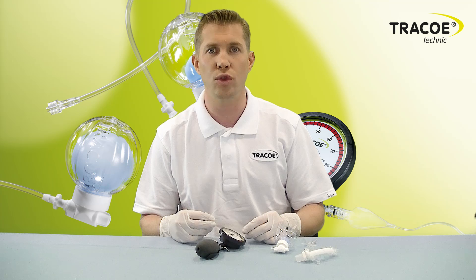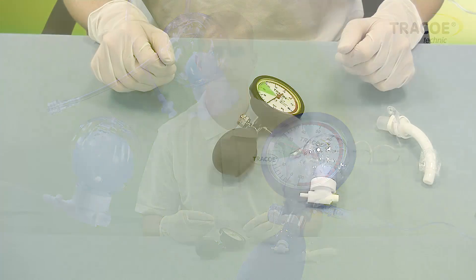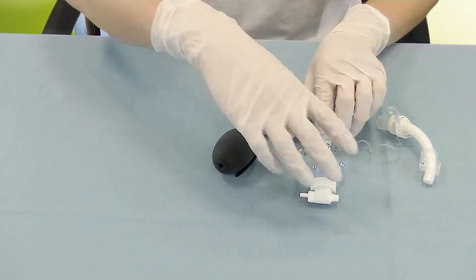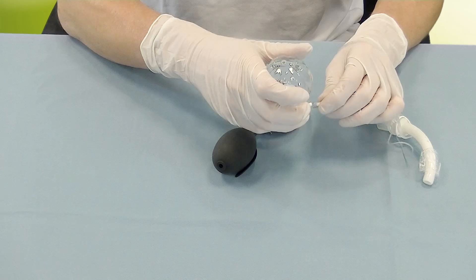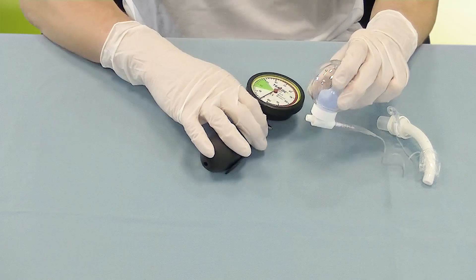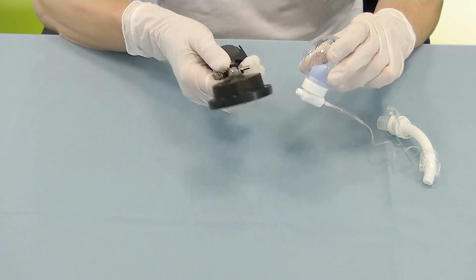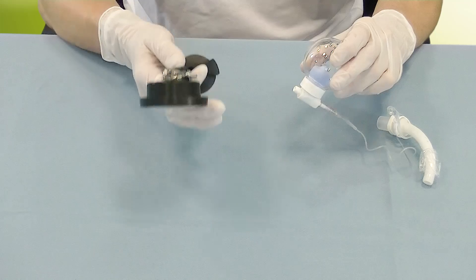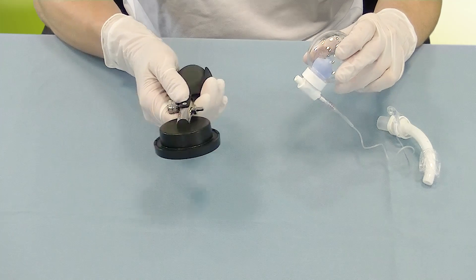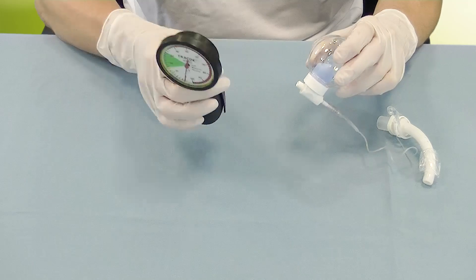The use of the TracoSmart Cuff Manager happens in two simple steps. First, the TracoSmart Cuff Manager is directly connected to the tracheostomy tube or endotracheal tube. Secondly, the TracoSmart Cuff Manager is inflated by means of either a syringe or cuff pressure monitor.